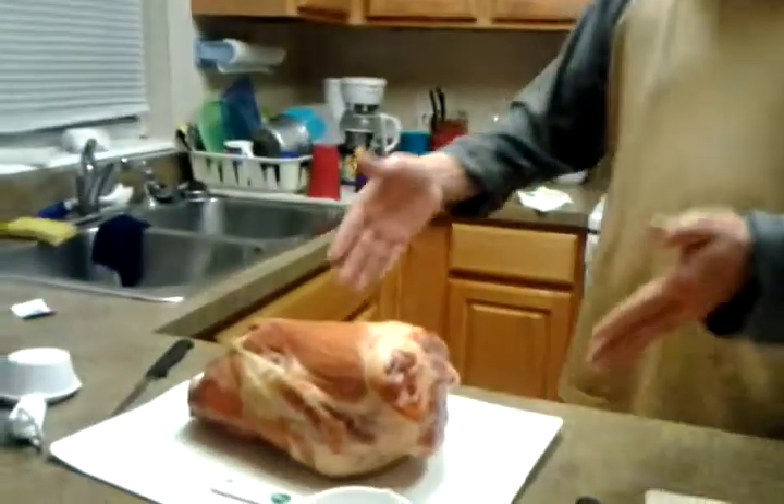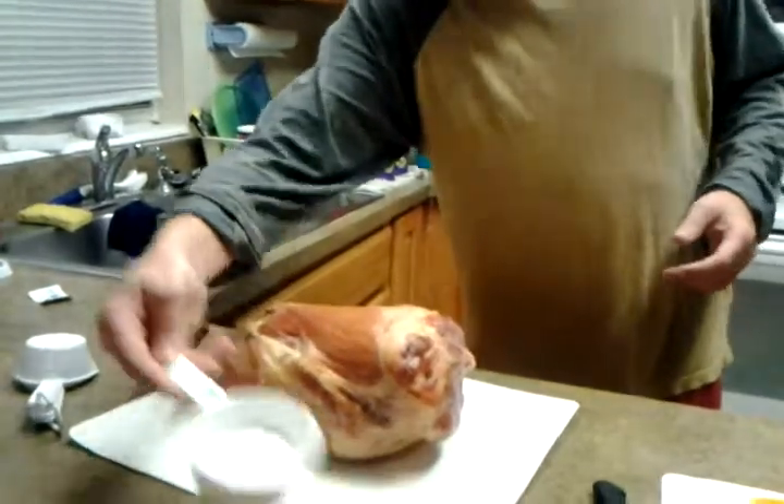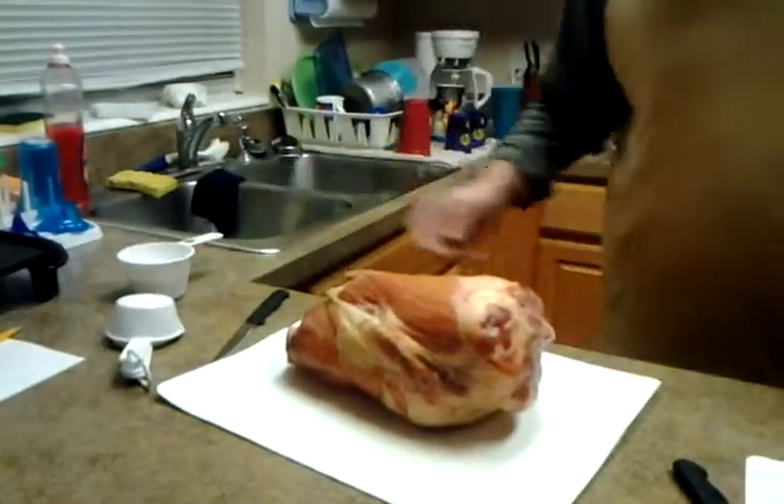I have an eight pound pork shoulder and what I'm going to do tonight is show you just a simple brine to soak it in overnight. Generally a good big piece of meat like this needs a couple days of brine, but we're gonna give it an overnight brine. Tomorrow we're gonna score it up real nice, then we're gonna smoke it.